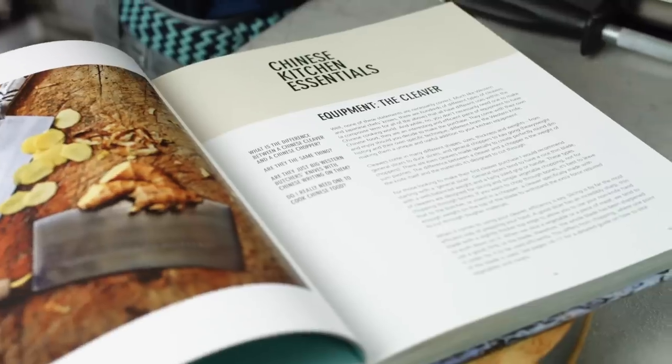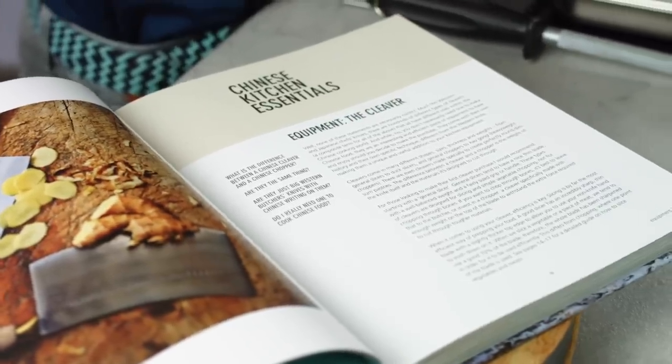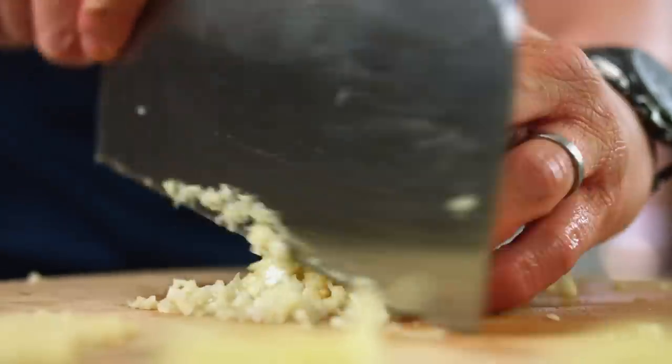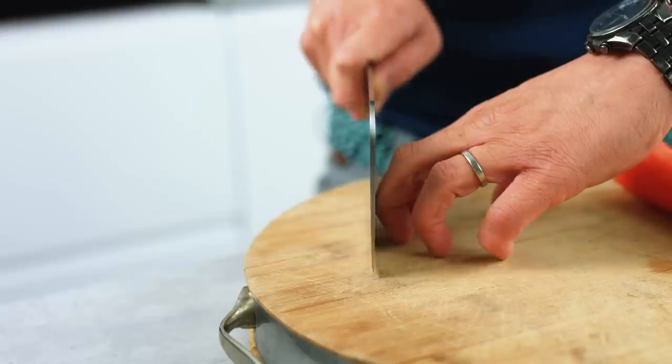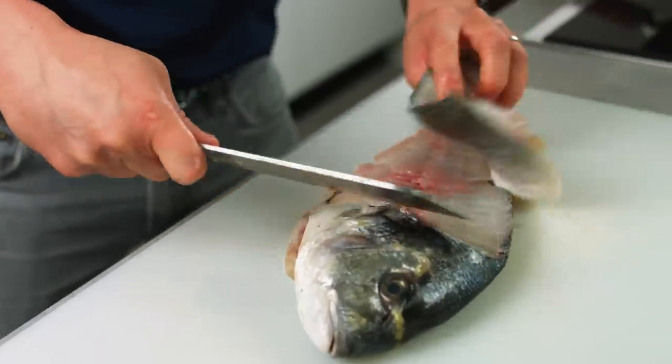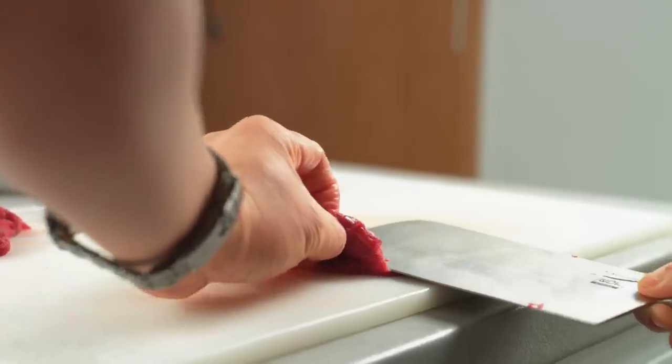Hey guys, Jeremy here from School of Wok, Covent Garden. This is our new series of Saturday specials and because you guys asked, I'm going to show you some basic knife skills. In Chinese and Asian food, I always say it's 90% preparation, 10% cooking, and 90% of that preparation is all about how good you are with your knife. During this series I'm going to show you how to use your knife correctly, most importantly safely, how to chop your vegetables, fillet your fish, and slice meat really nice and thinly.